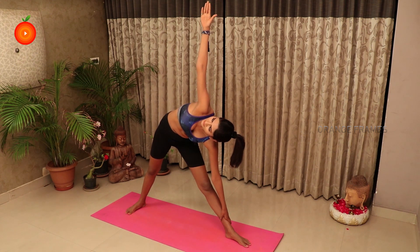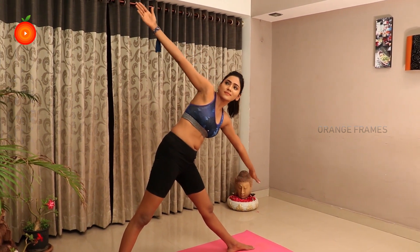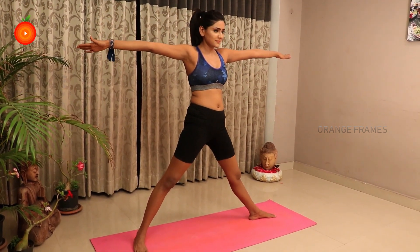Trikonasana strengthens and stretches your back and hips, reduces blood pressure, stress, and anxiety, and increases the flexibility of your hamstrings and hips. The pose also reduces fat at the waist and thighs.